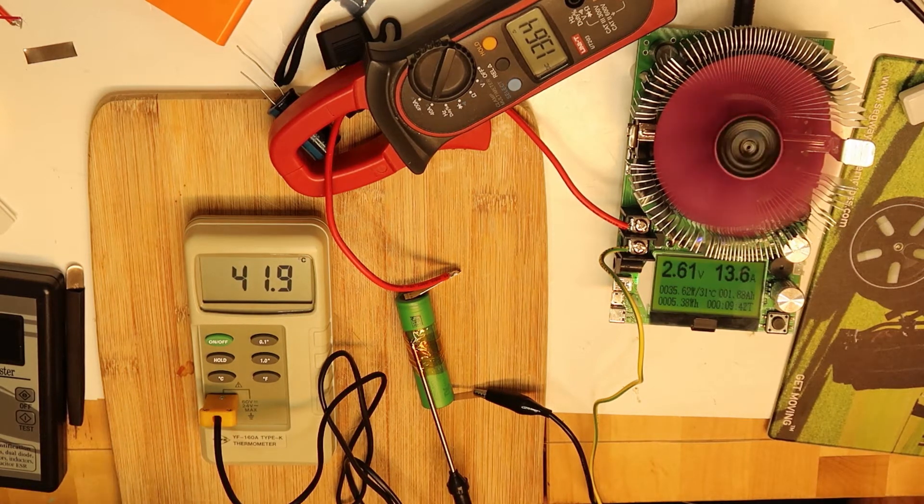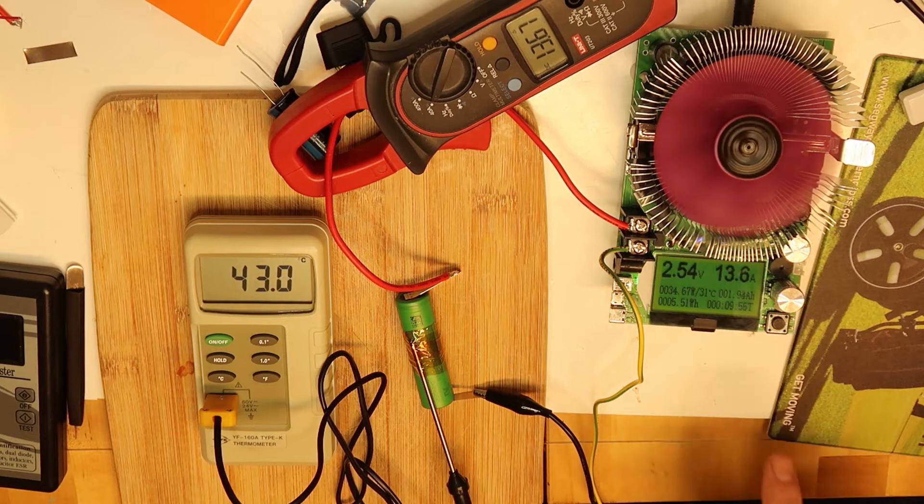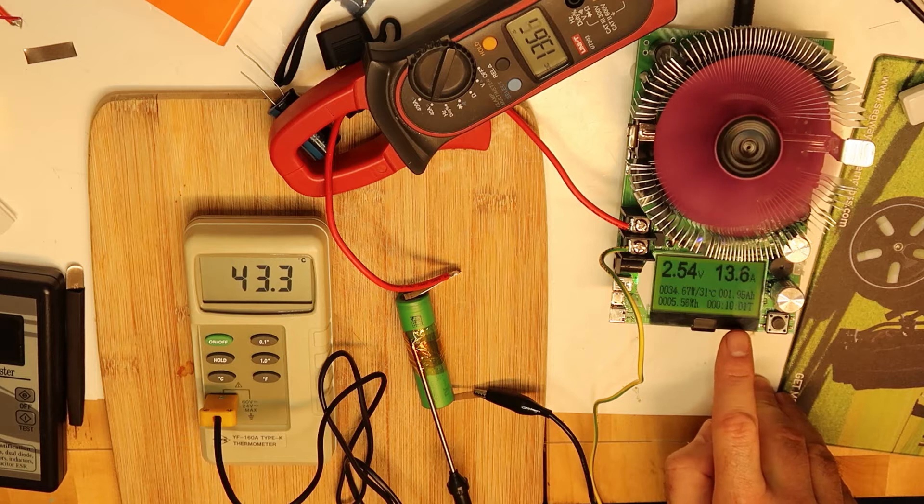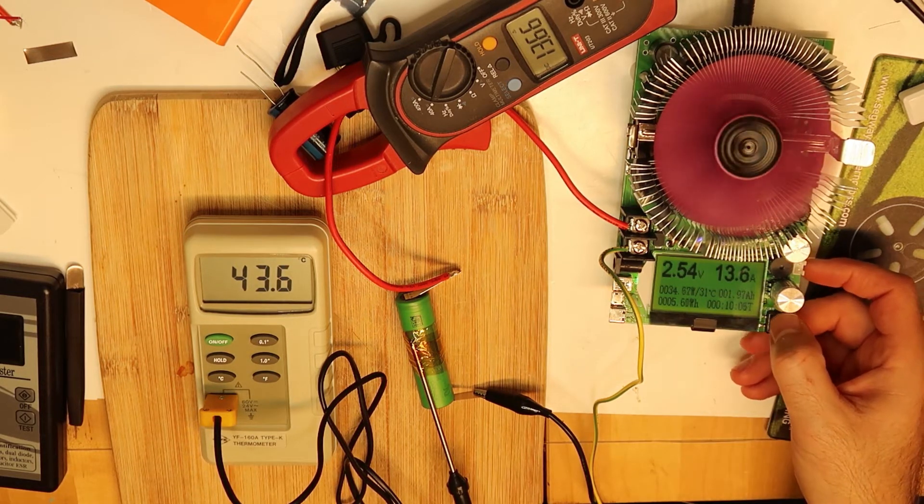The unit is going to be shut off automatically. We have about two-thirds of the battery drained — we already drained 2 amp hours. That's a lot.